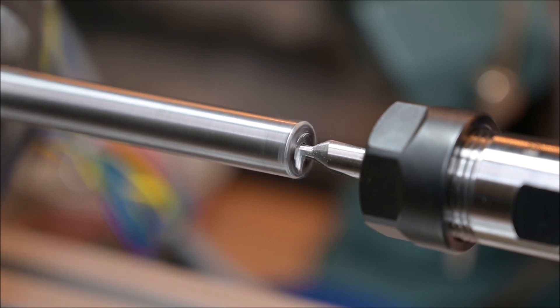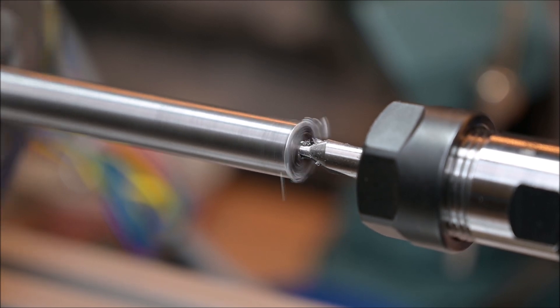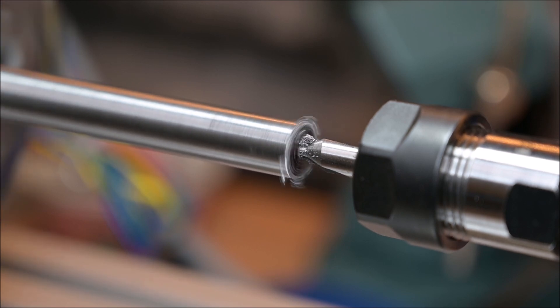So far so good — the spot drilling really seems to have no problem at all, but I'm driving it quite slow because I don't want to stall the stepper motor. This seems very good. The stepper doesn't seem to have any problem with spinning at 2280 RPM, which is necessary to spin the spindle at 380 RPM. It looks quite good and I like what I see.